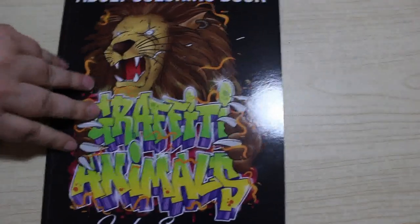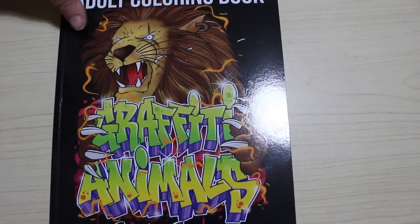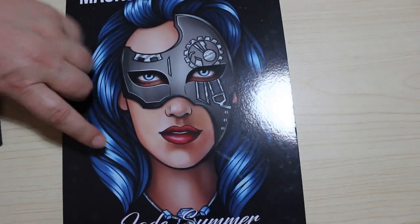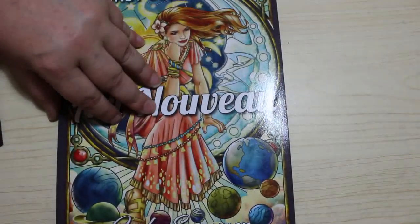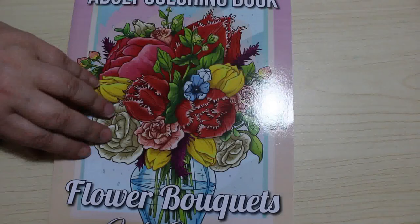Eighteen is Animal Graffiti — I will be doing that one at some point soon. Nineteen is Masks — I love this book. And number twenty is Art Nouveau. This one intimidates me — I love the pictures in it but I'm a bit too scared to colour them at the moment. Twenty-one is Flower Bouquets — I do like colouring flowers, so we'll get round to that.